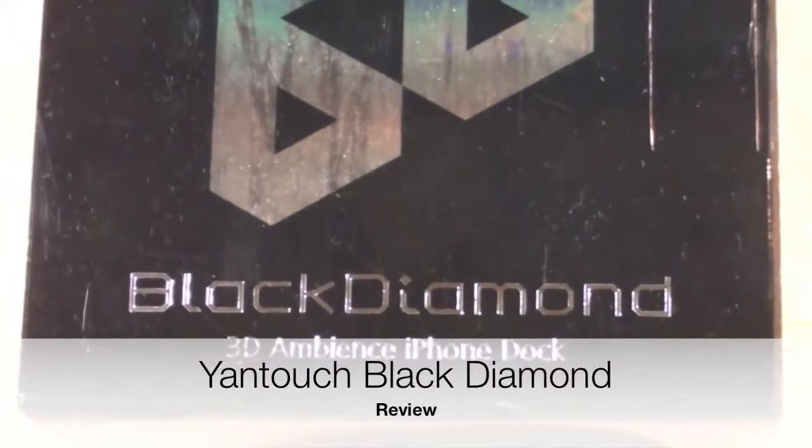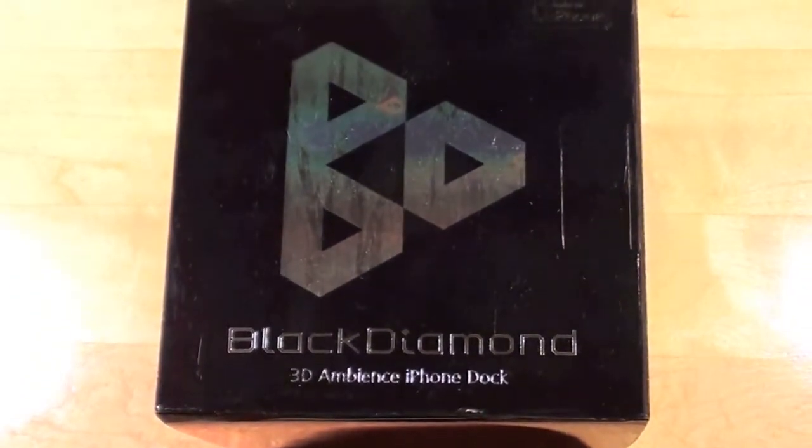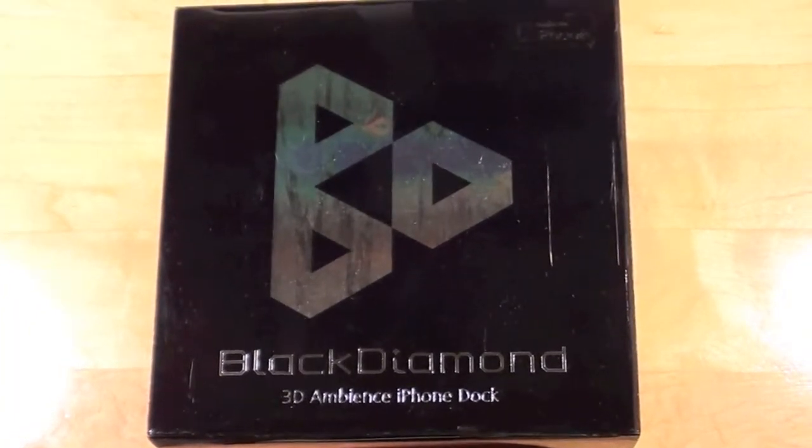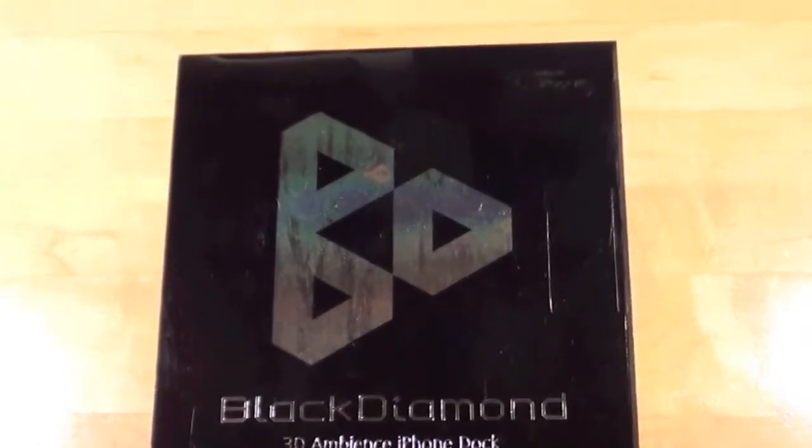Hey YouTube, this is Detroit Borg and today we're taking a look at the Black Diamond 3D Ambience iPhone dock. This is made by Yantouch and will be going on sale in the Apple Store this March. You can see up here the logo for Made for iPhone.